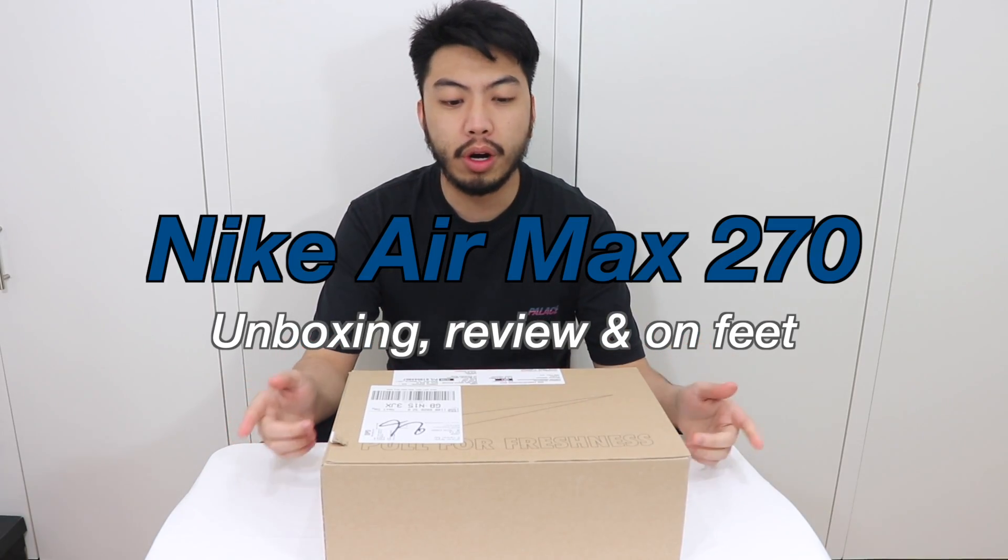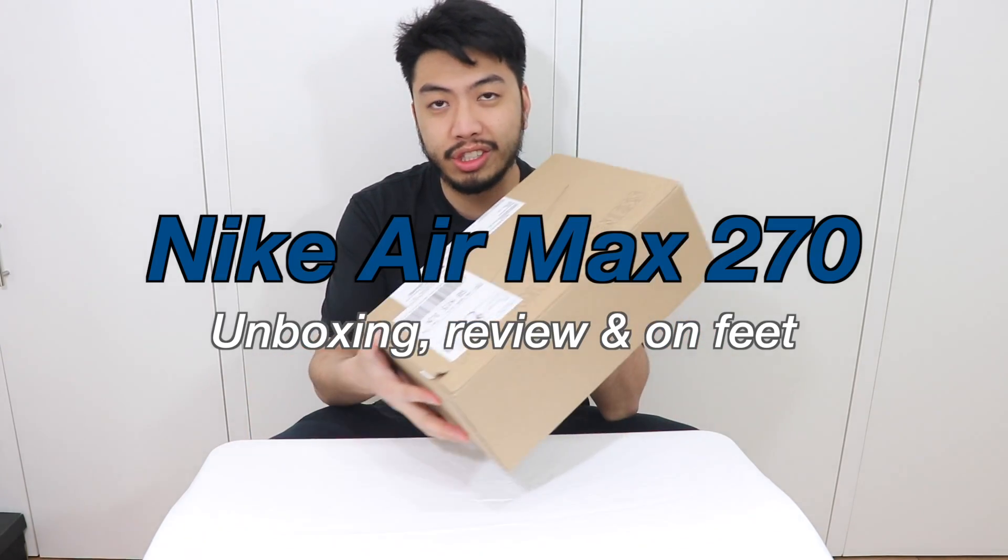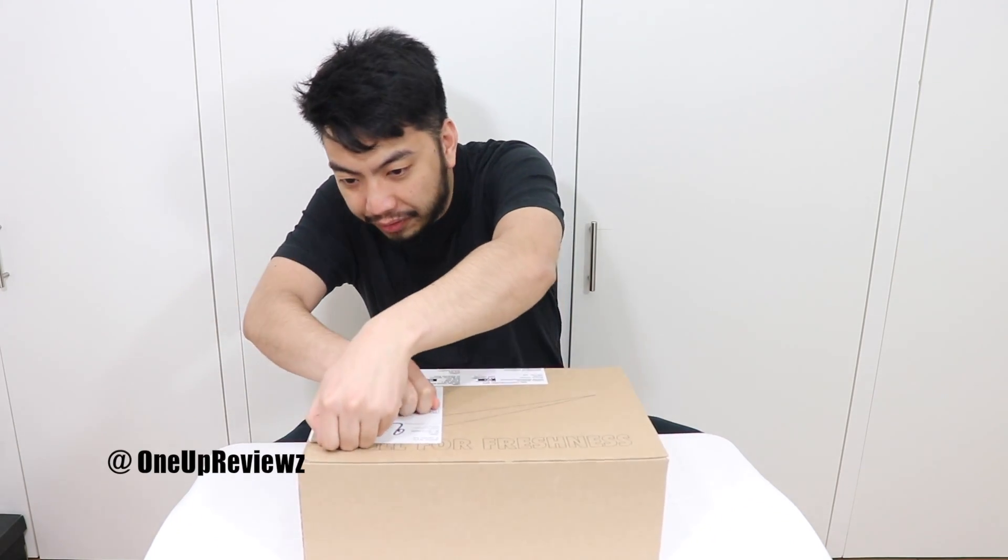Hey guys, Joe from One Up Reviews. We got another pickup — literally just delivered, as you can tell by the Nike box. Let's get it opened — first time for everything.